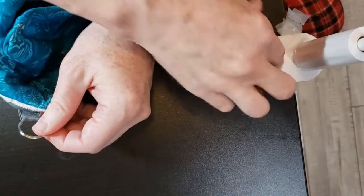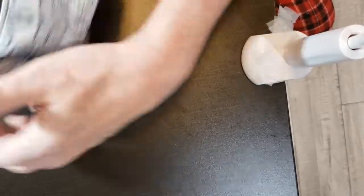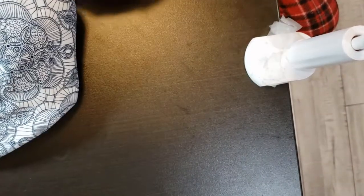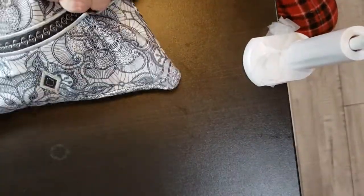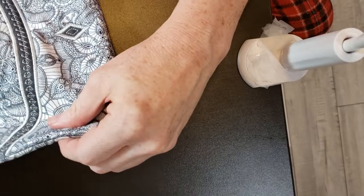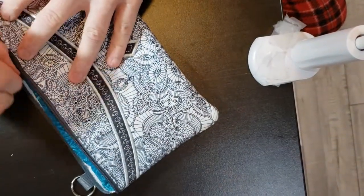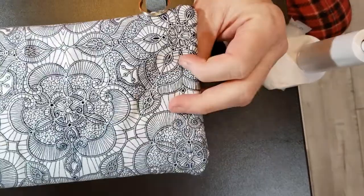Let me grab one of these pieces of tape that was holding down that ring. Now I'm going to massage it here to get everything correct. I'm going to go to the iron and press it — I think it's very pretty, but let me go and finish it at the iron.